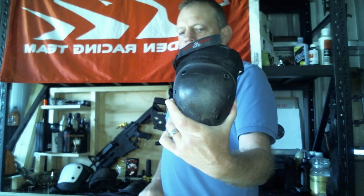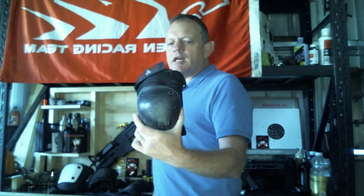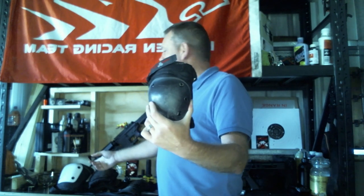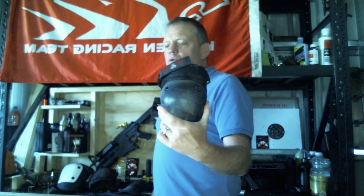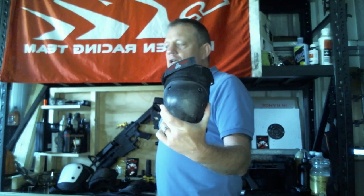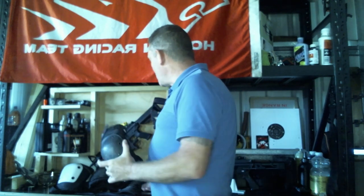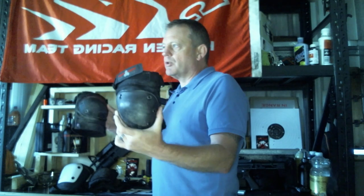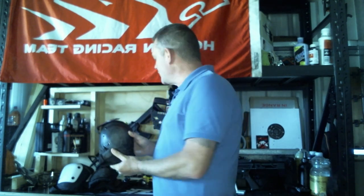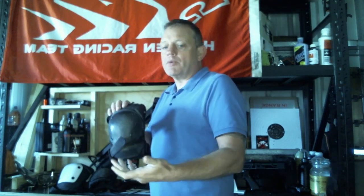The Triple Eights are about the 80 dollar mark, pretty much the same as the Killers. You can also buy them in sets with elbow pads, which would bring the price up a bit more. I don't wear elbows myself — in other videos you'd have seen me running full arm guards instead.